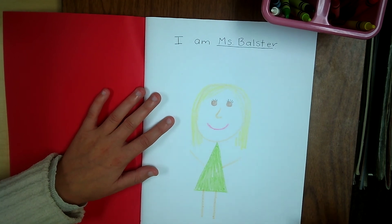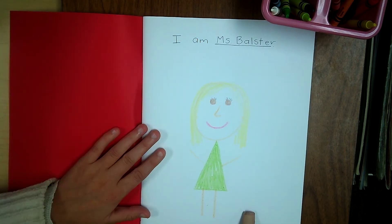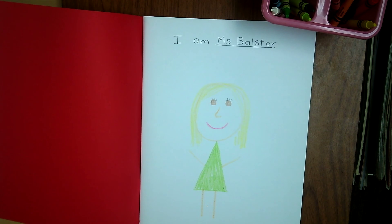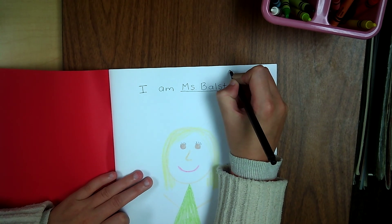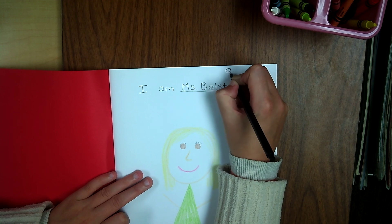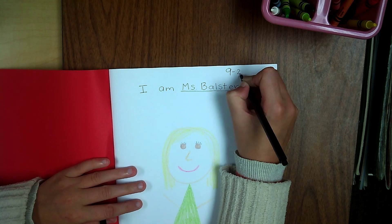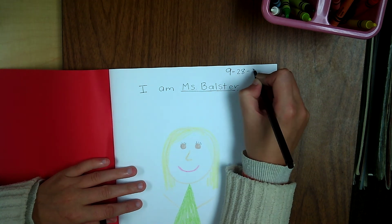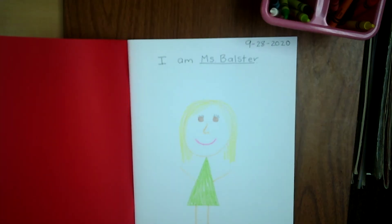So you are just writing I am and then your name, and drawing a picture of yourself. Don't forget you should also put the date at the top so we know what day it is. Today is 9/28 and we are in the year 2020. Have fun.